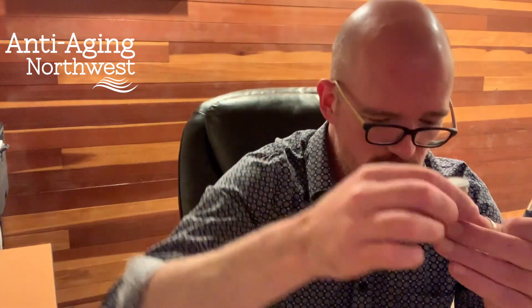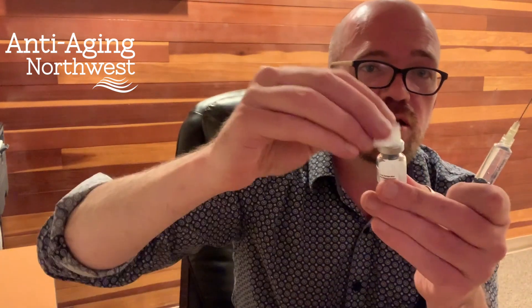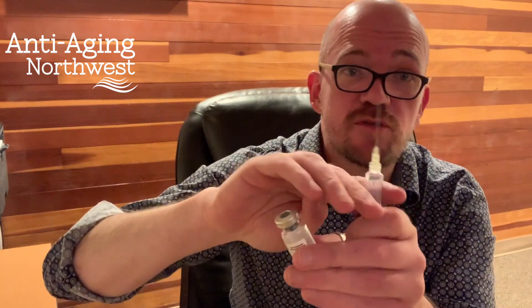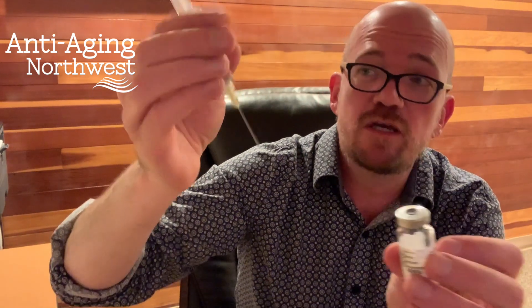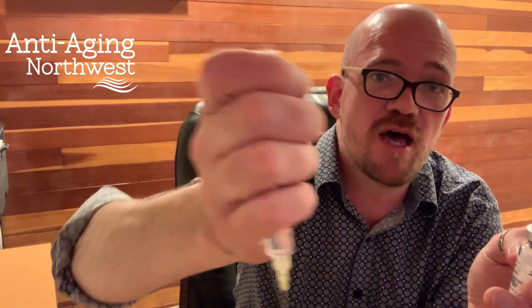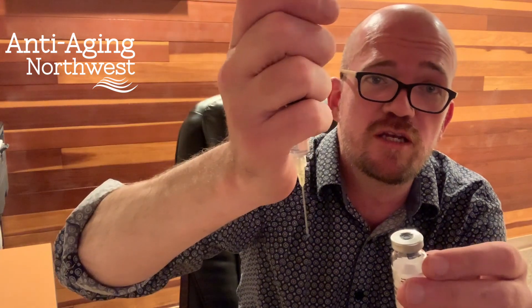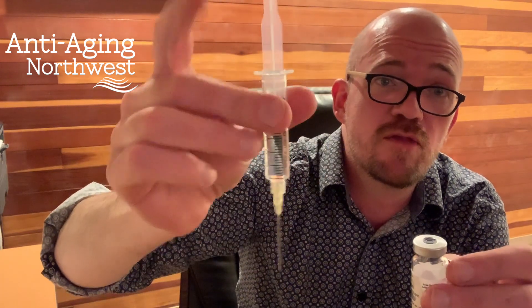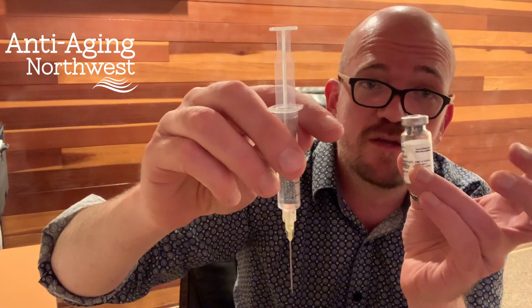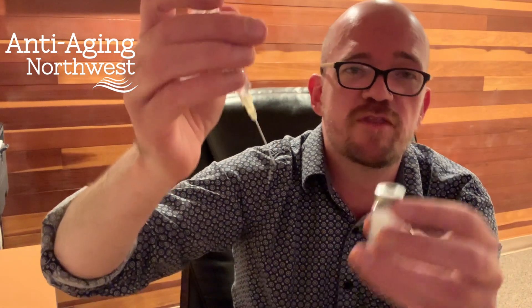Now we're gonna take our vial of powder. We're gonna take off that little cap and again clean the top. Now comes the time when we're gonna carefully hold on to the plunger up here and not allow the plunger to go down. We're gonna squeeze the plunger — because if we just go straight in without doing that, the plunger is gonna go down very quickly and we're gonna power wash all those delicate peptides on the bottom. It's not tragic if it happens, but it's ideal if we don't let that happen.